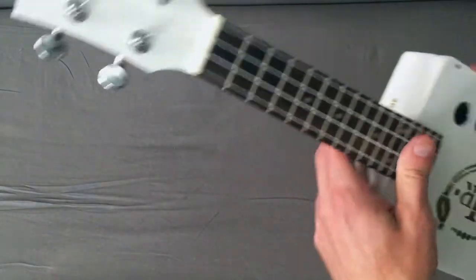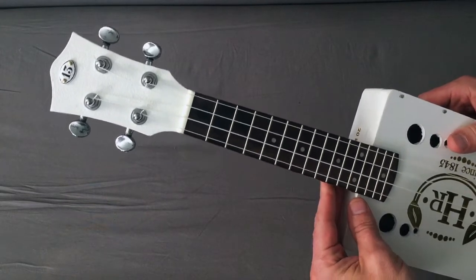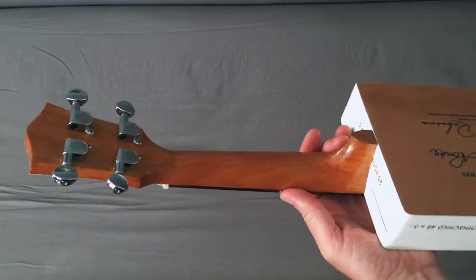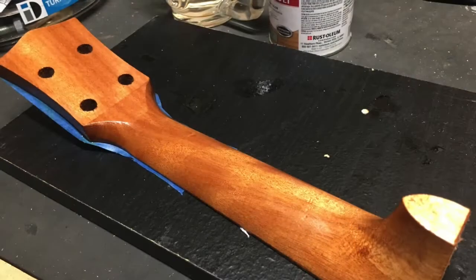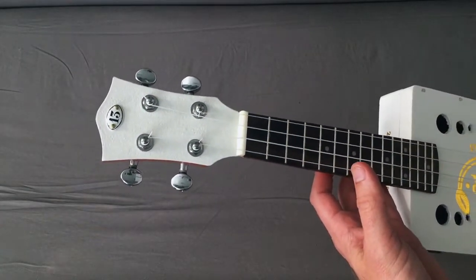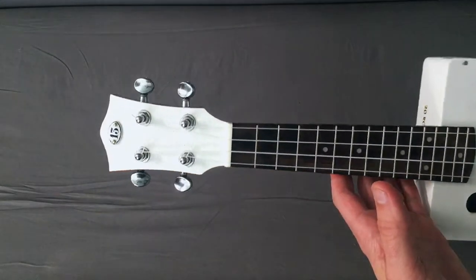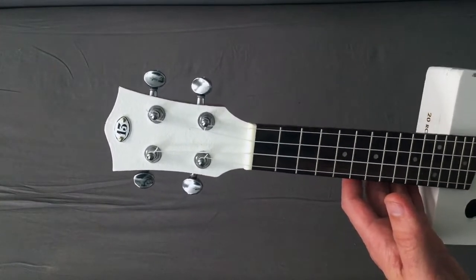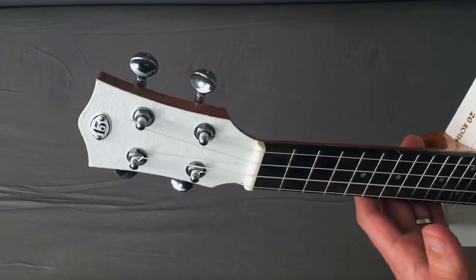This is a neck blank from CB Giddy — it's a soprano uke. They sell these neck blanks that come roughly shaped; you cut the bottom off to the right length, sand them, stain them. I painted the top white to match the box. The headstock has some texture — the wood was just textured to begin with so I left it. I put a little scrapbooking decoration from Michaels on the headstock; it worked perfectly.